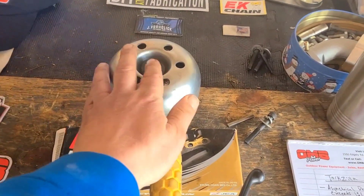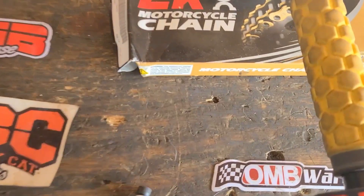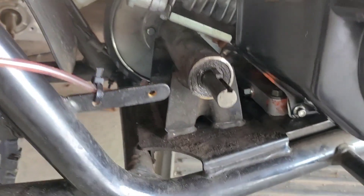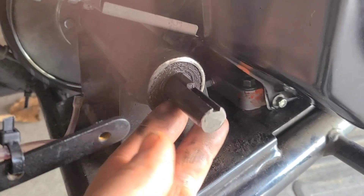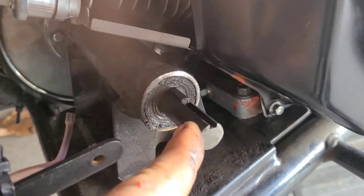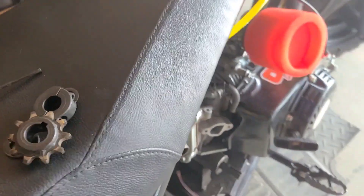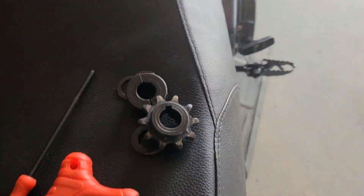Over here on the bench I have a few things written down. The Torque Zilla, we have an EK chain and a nine-tooth sprocket. This jackshaft has already been modified under the direction of my friend Zach over at Zach's Pro Mod. I have 5/8 bearings on each side and a standard keyed 5/8 shaft going all the way through.